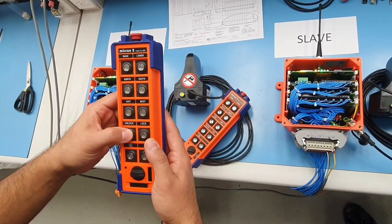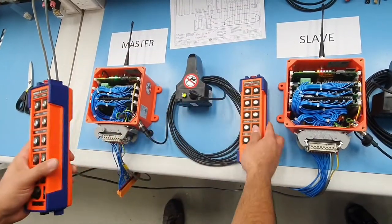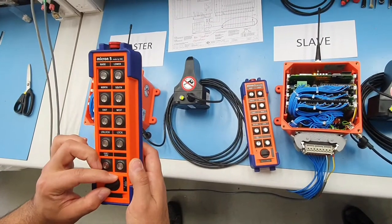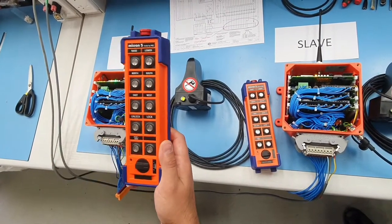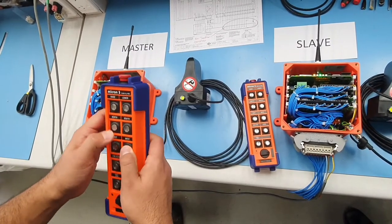Once you're finished, we have to unlock this transmitter. Now you're going to go back to the master transmitter and operate both at once — we lock it in and we've got control of both master and slave receiver.